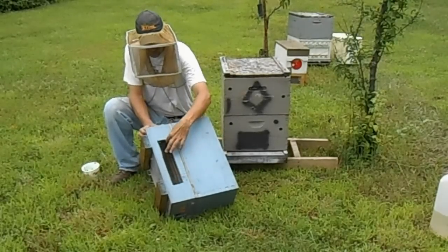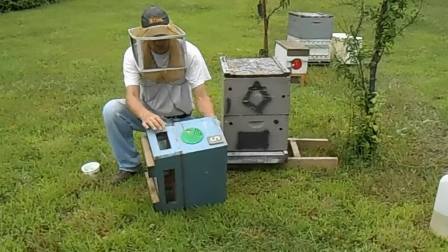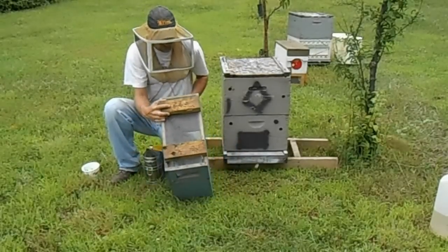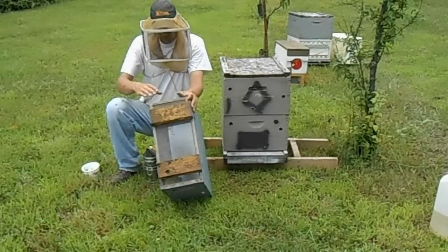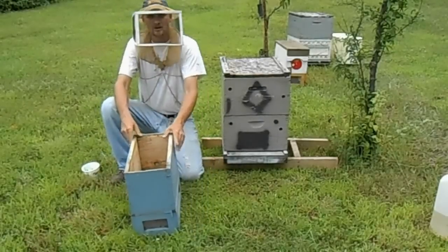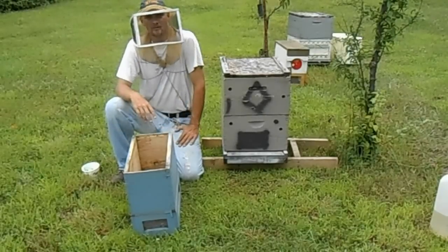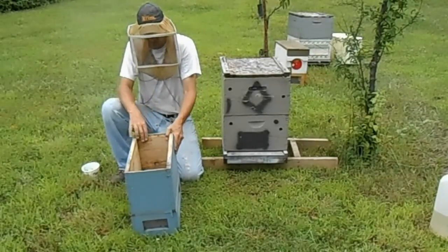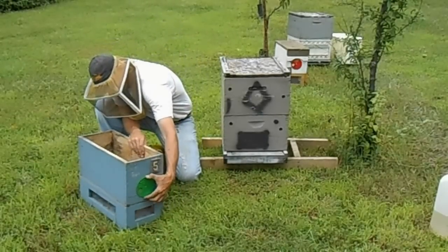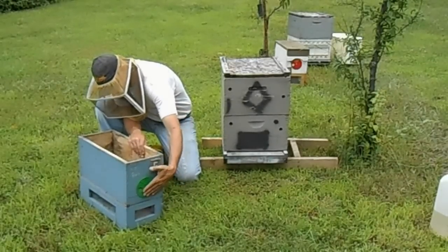I've cut windows in the side for plenty of ventilation and covered them with screen. These go all the way around. It also is fully screened on the bottom. Now the reason for this is the bees that go in this Cell Starter are going to be trapped in there for about 48 hours with no escape. I do have one of these circular disc entrances on the front, just set to ventilation holes so there's no escape.